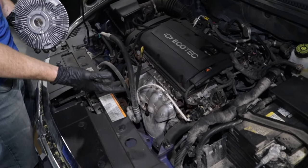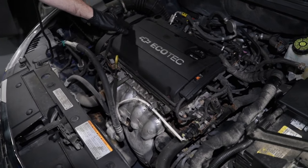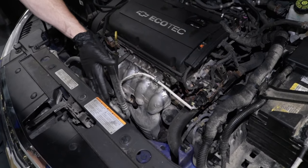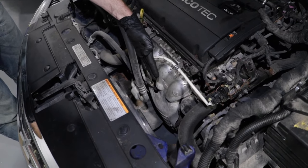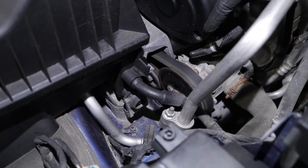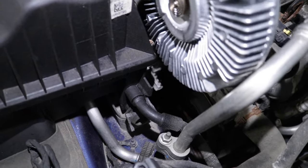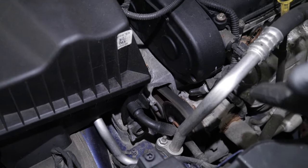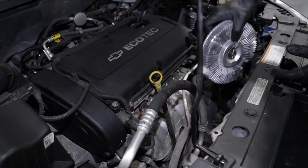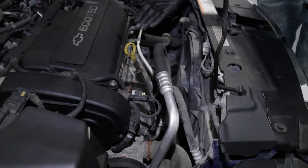Not all vehicles are going to have a fan clutch that looks like this. Some vehicles, especially front wheel drive vehicles, have a transverse engine which means that it goes from side to side. In which case, as you look at the front where the radiator is going to be, you're going to notice that there's no pulleys — all the pulleys are going to be located on the side of the engine. With all the pulleys on the side, there really isn't very much room to try to fit a fan and a clutch in there. These cars would have a fan located up front, between the radiator and the engine itself.